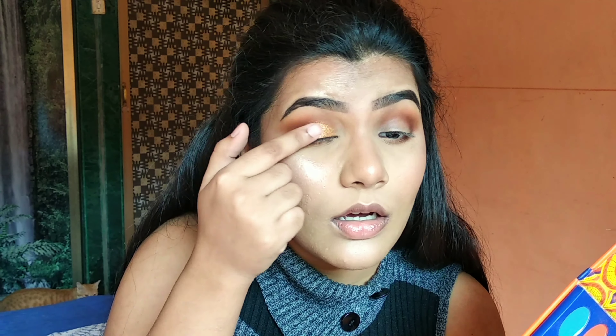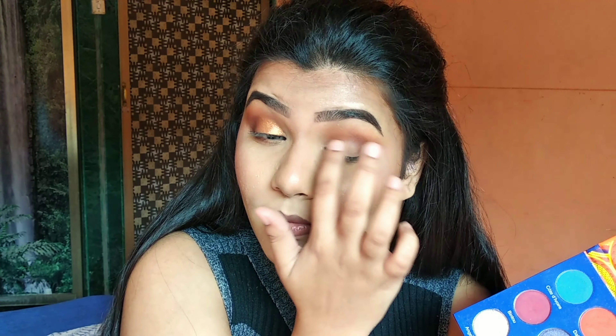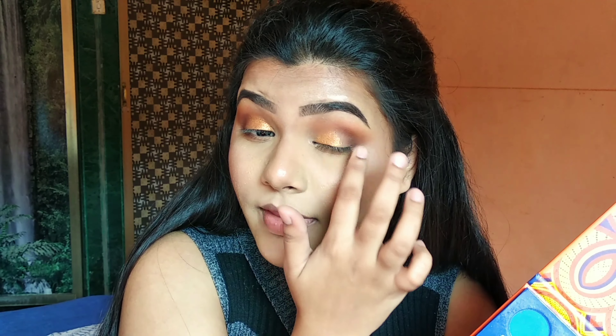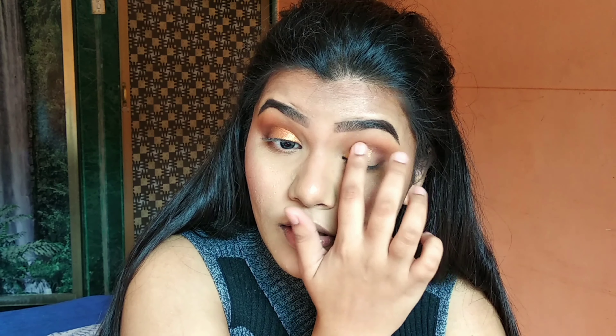That way it won't make my face look too matte either. For my highlighter I'm going to use the PAC Baked Highlighter in number 02. It's a very beautiful champagne gold color. I'm just going to start applying the highlighter — wow, look at that glow! I'm barely touching the brush on my face. Holidays, I am ready for you!